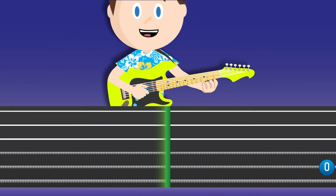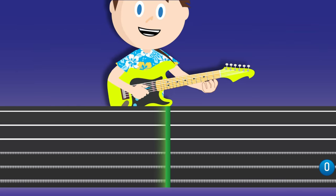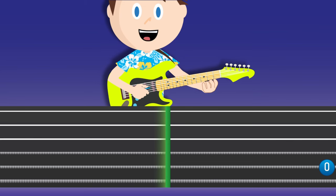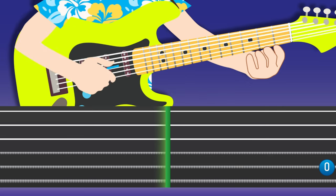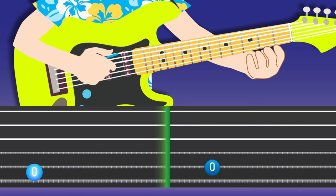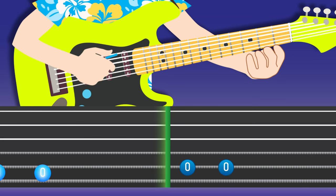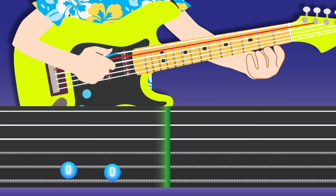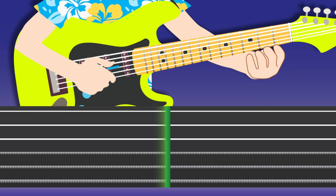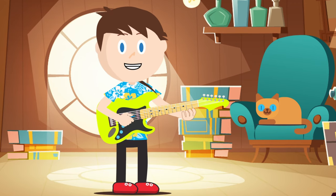Great job! Now we can see that the number zero is on the fifth string — that's here on my guitar. Try playing that now. The fifth string is the second one from the top. Let's jam along with another beat on the fifth string. One thing you should know is that if you want to get really good at playing the guitar, you will need to repeat things over and over again. This is called repetition.